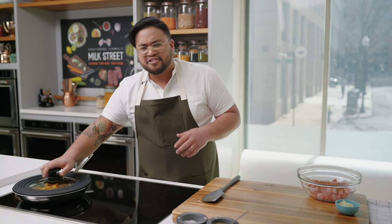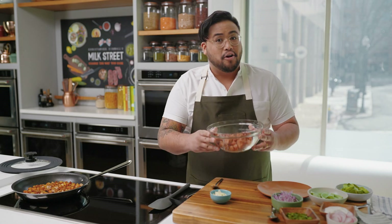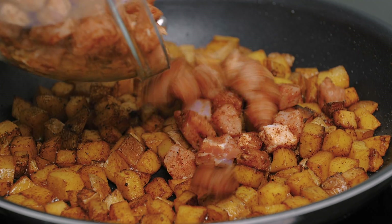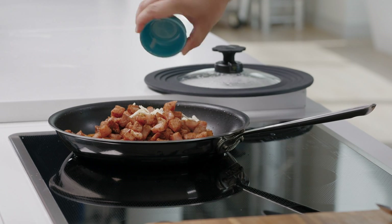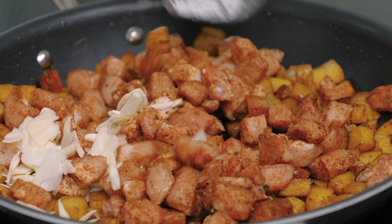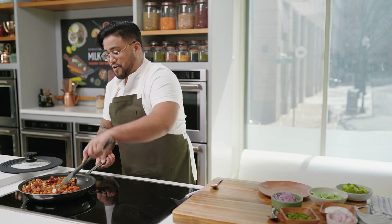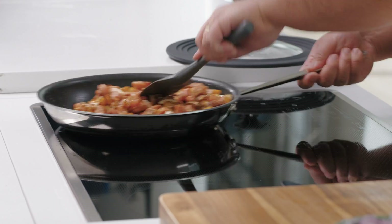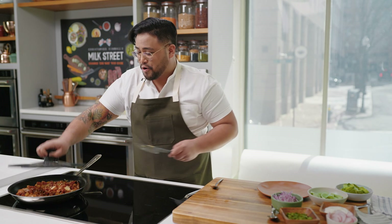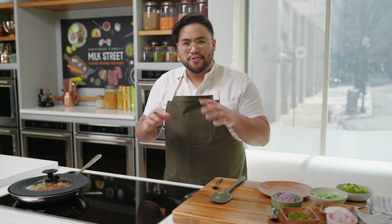Then we're going to pop a lid on it and let those potatoes cook until they start to brown around the edges, or you could pierce one with a knife. My potatoes are now nice and brown, and at this point we go ahead and throw in all that seasoned pork, along with some thinly sliced garlic. Give this a little stir — we want that seasoning on everybody in the pan. Get it into one nice even layer, then pop a lid on it. We're going to let that cook for about six to eight minutes, or until the pork is cooked all the way through and lightly golden on the outside.